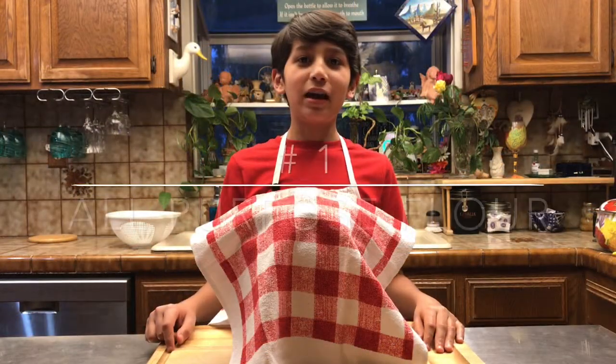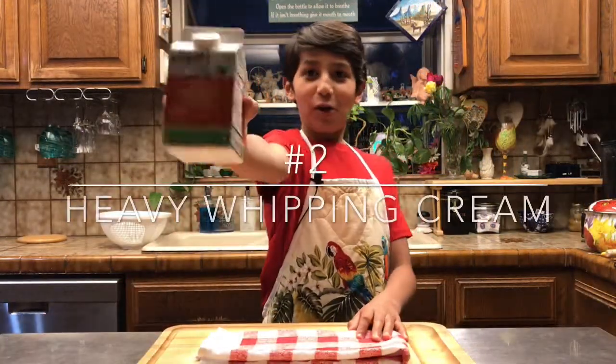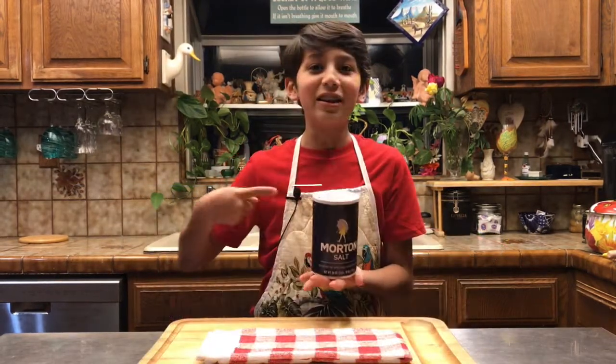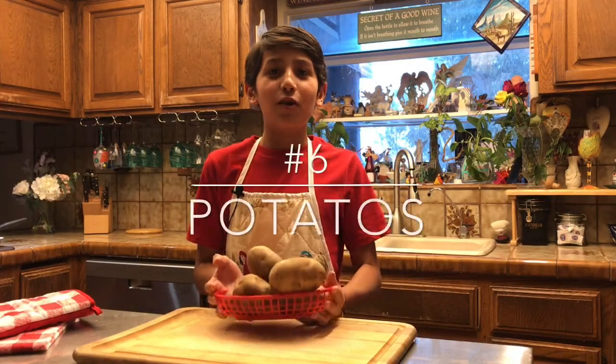Now let's talk about ingredients. The first ingredient we shall need is all-purpose flour. Heavy whipping cream. Sugar. Brown sugar. And cinnamon for your special churro dust. We also need a little salt. A little butter. And let's not forget our russet potatoes.